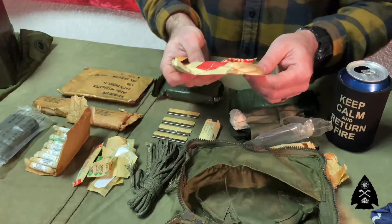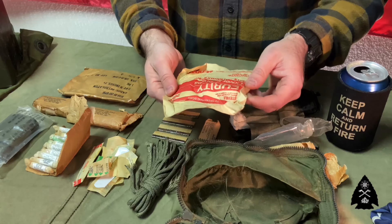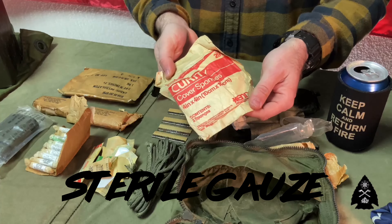The next piece of item in the kit: cover sponges, sterile pads — pack the wound.